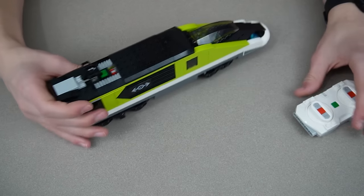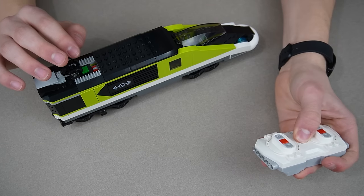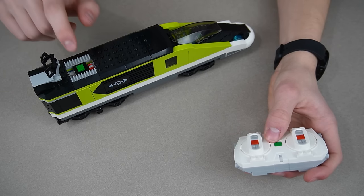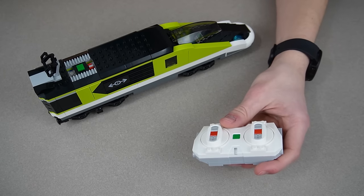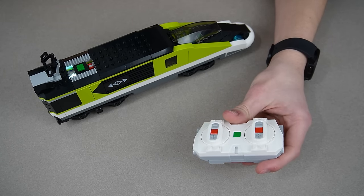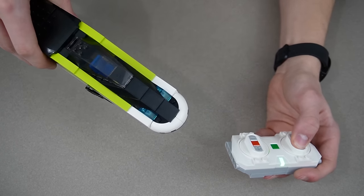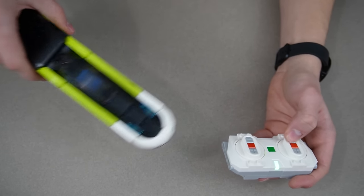I have no idea how to pair these. I'm guessing I just click the green button — remote first. I think that's how RC works, but this is Bluetooth, not the same thing. I don't even know how to do this. There's probably instructions for it. The green moment of truth. Hey, let's go.